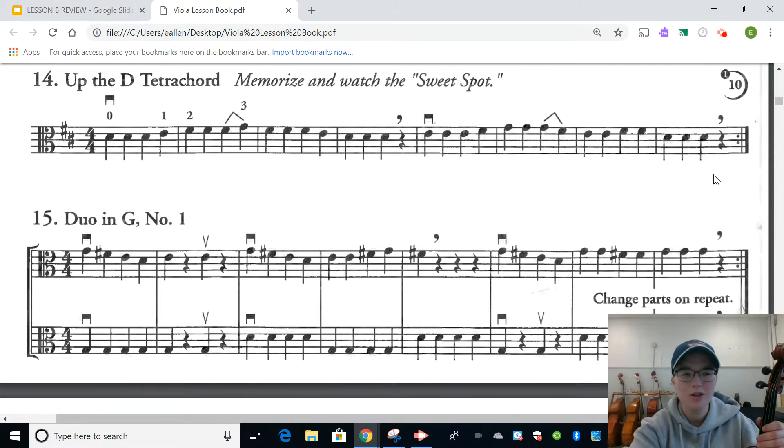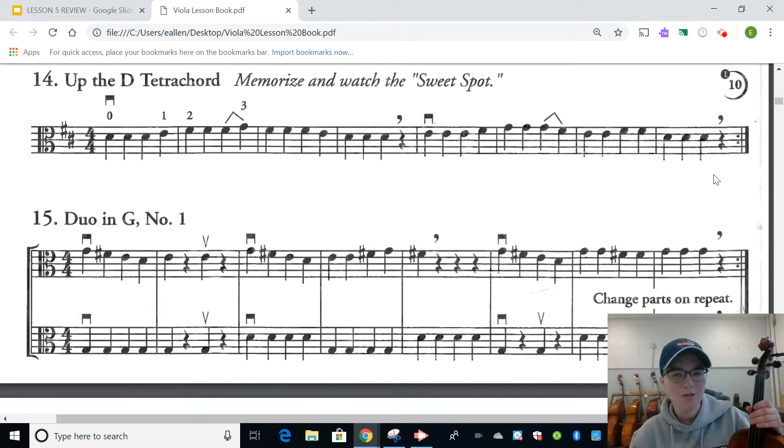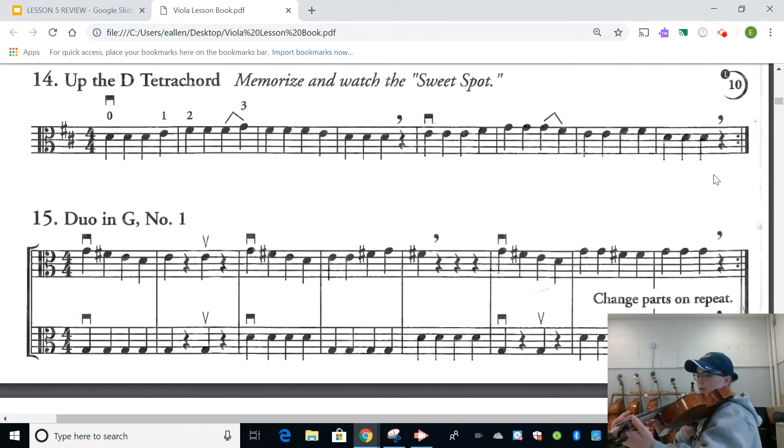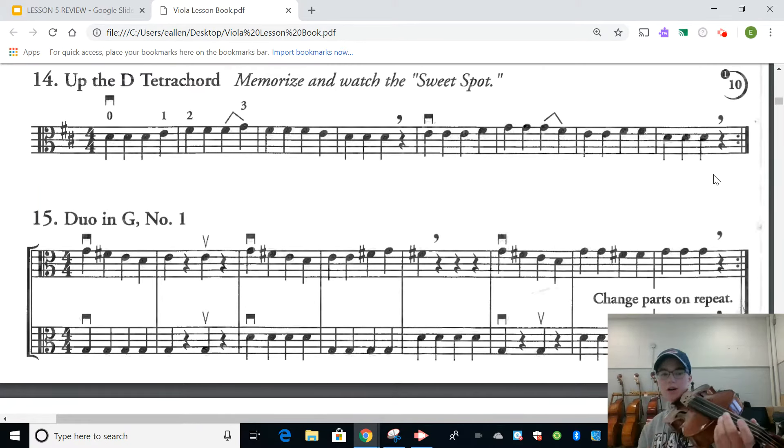Now before we use the bow, I would still recommend doing a little bit of pizzicato first — that's going to make sure our left hand knows what's going on before we add the right hand. I'm going to put my viola up. Remember your thumb is hanging out on the side nice and relaxed. Hover those fingers over all the spots where they're going to need to be. It's okay to stop and check all of these things before you need to play. I'll get my pizzicato set and go with playing 14.